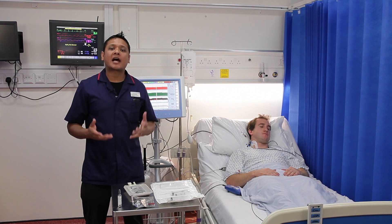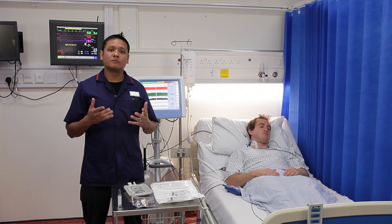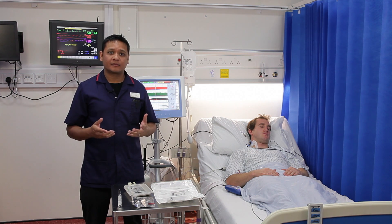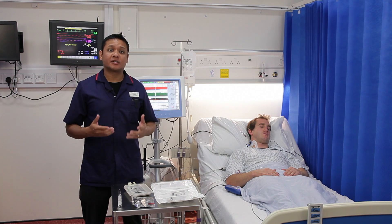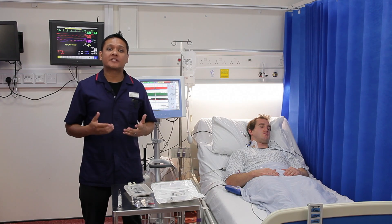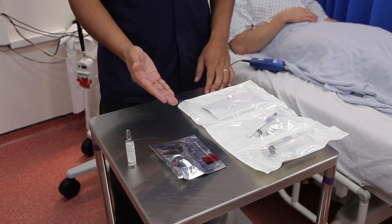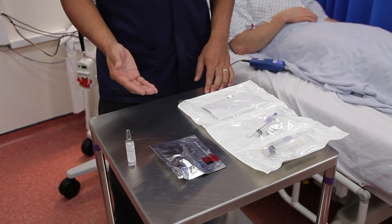The LitcoPlus Cardiac Output Monitor displays haemodynamic data to allow you to more effectively manage your patient in the intensive care unit. In this first video, I'm going to show you how to set up the disposables needed for the arterial part of the calibration technique. Make sure you have your lithium chloride ampoule, sensor and injector kit ready, and we'll start with the priming of the sensor.